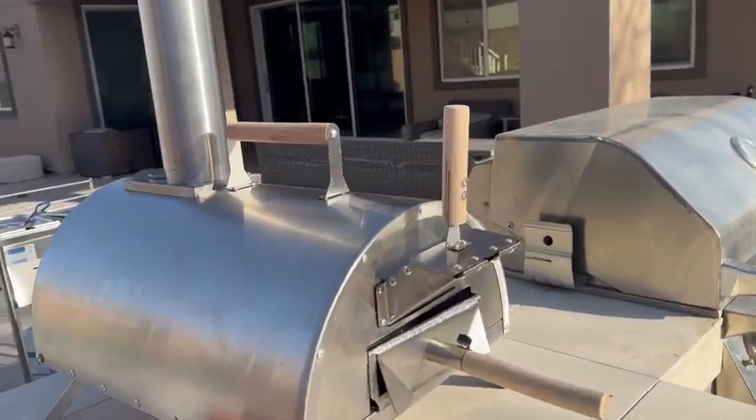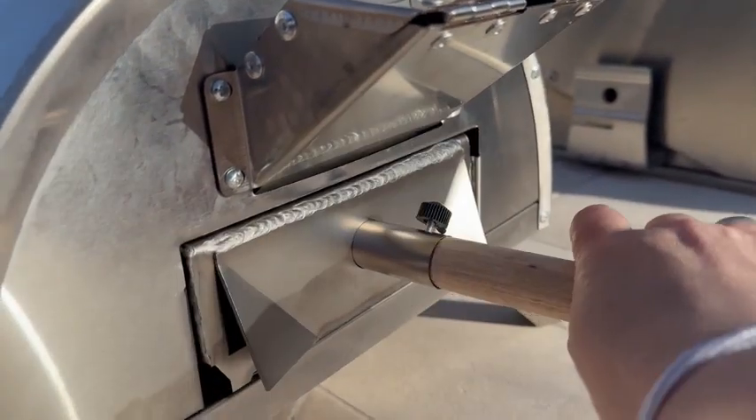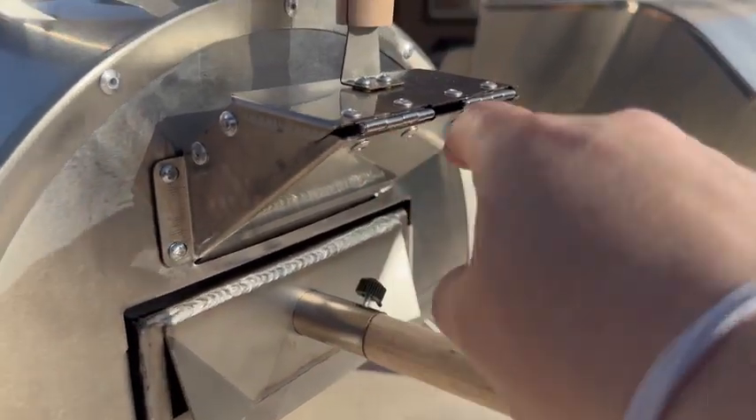I'll show you the back here. This pulls out, and that's where you're going to put your pellets. This wood handle comes out, and this is where you plug in your blower as well.